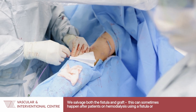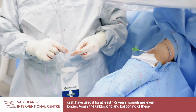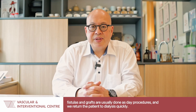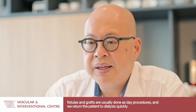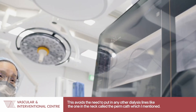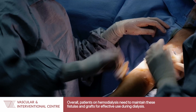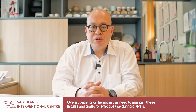This can sometimes happen after patients on hemodialysis using a graft have used it for at least one to two years, sometimes even longer. The unblocking and the ballooning of these fistulas or grafts are done usually as a day procedure and we return the patient to dialysis quickly. The advantage of doing that is it avoids the need to put in any other dialysis lines, like the one in the neck called the perm cath. Overall, patients on hemodialysis need to maintain these fistulas and grafts so that they can be effectively used during dialysis.